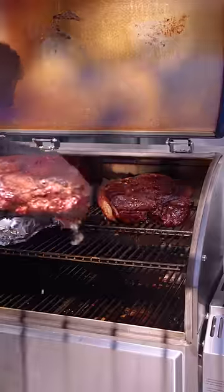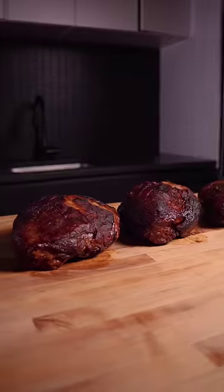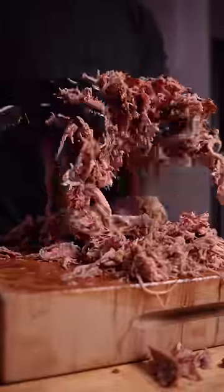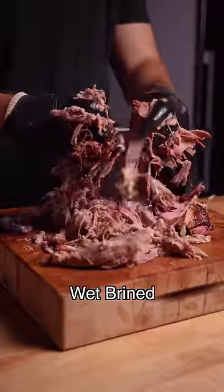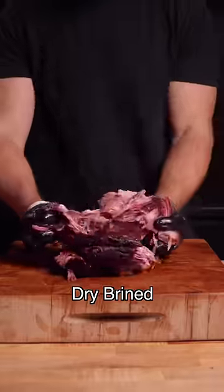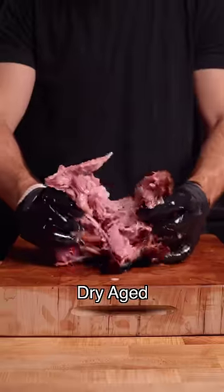The first interesting thing I noticed was that the bark on each was essentially the same. I started by pulling the control, which was relatively dry and my least favorite by far. The wet-brined was easily the juiciest with decent flavor, my third favorite. The dry-brined was juicy with great flavor and my second favorite. And lastly, the dry-aged, which was easily my favorite — a flavor I've never experienced with pork.